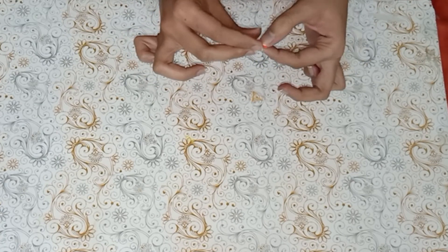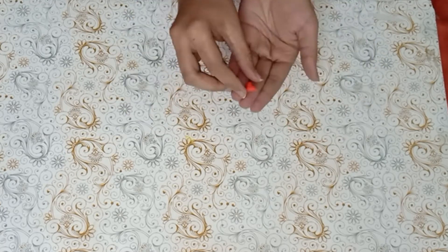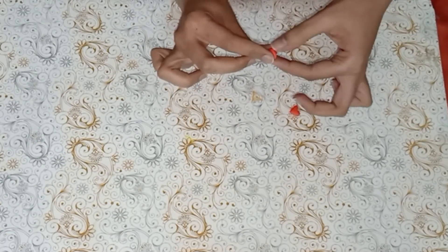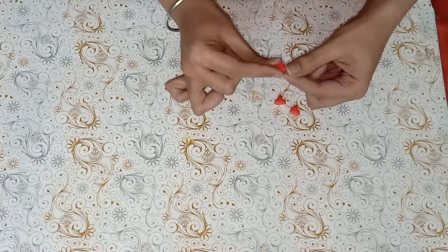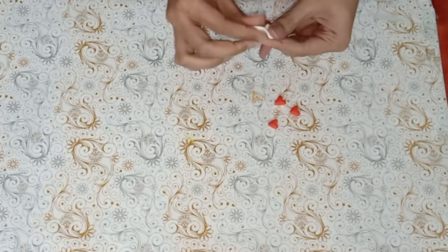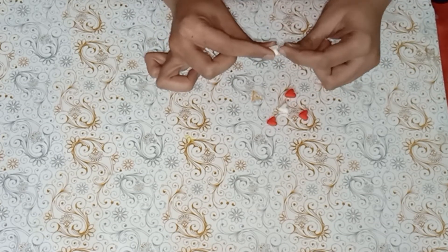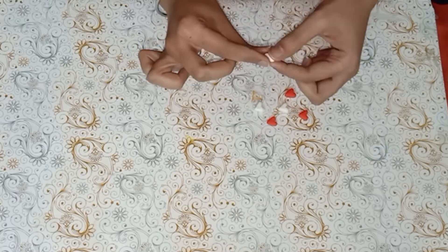Take air dry clay and make red and white hearts — small hearts. In this case, let's make three red and three white hearts.